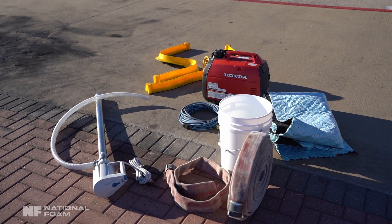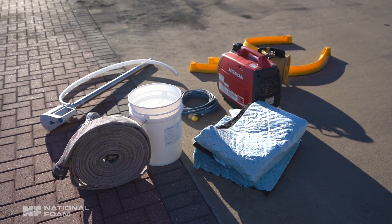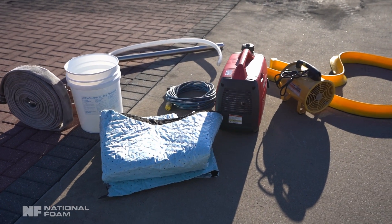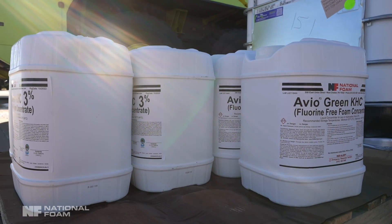A variable speed diaphragm transfer pump to help reduce frothing when refilling the tank. Water supply with hoses and adapters. An air mover capable of drying the foam concentrate storage tank and piping. A wet vacuum. An air compressor with high-flow discharge nozzle. Enough fluorine-free foam concentrate capable of filling the foam concentrate tank to the cap.